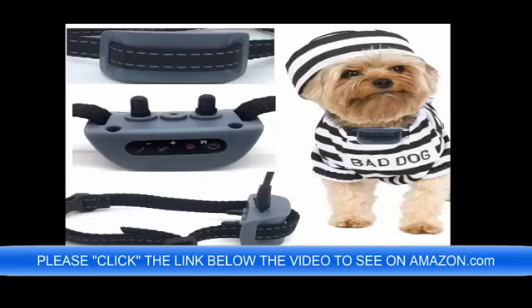You can preview this by clicking the link below the video now, and if you have any questions you can write to me the seller and I will be happy to answer them. One of the most outstanding features is this is 100% rechargeable. The link is below the video. I would like to thank you in advance for your purchase and have a great day.